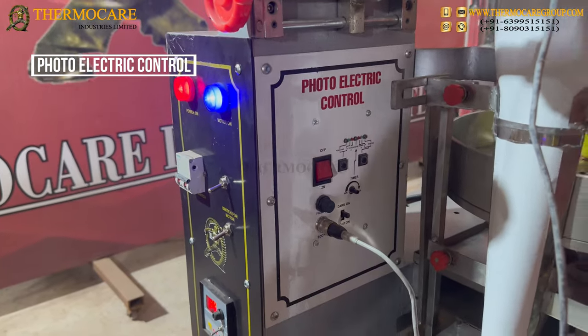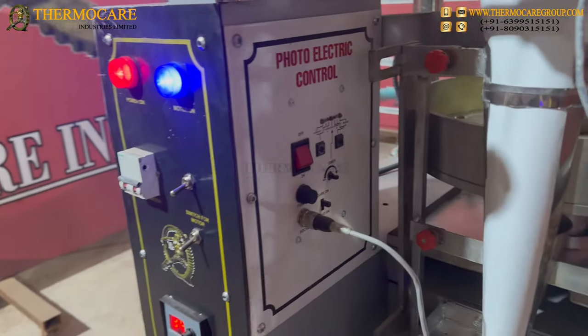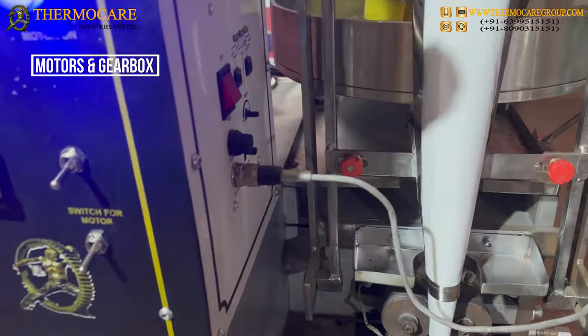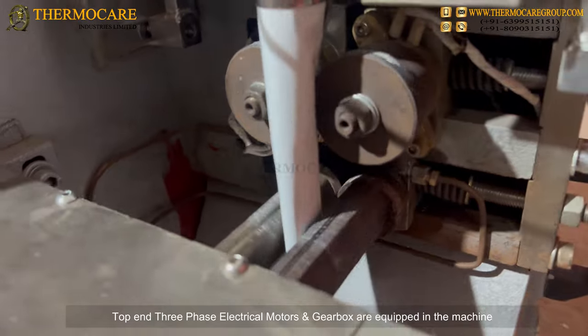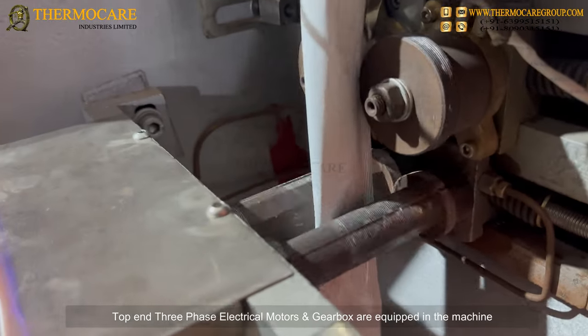Photo Electric Control. Motors and Gearbox: Top-end three-phase electrical motors and gearbox are equipped in the machine.